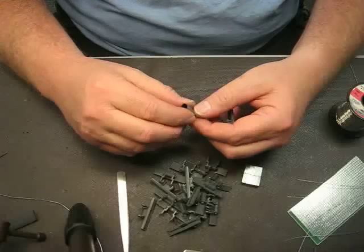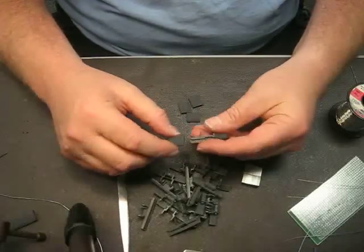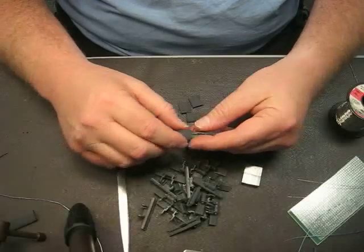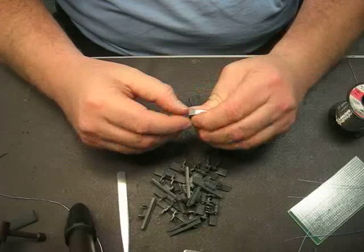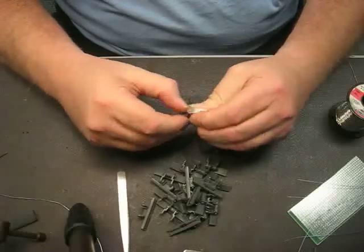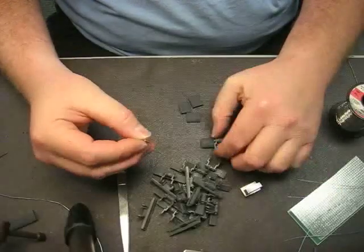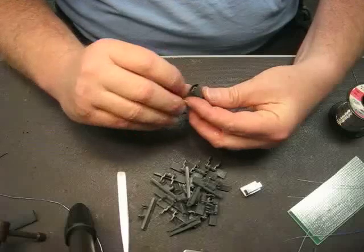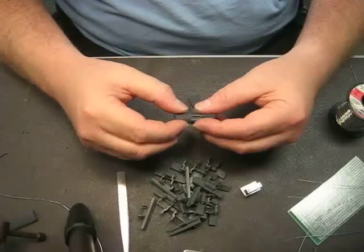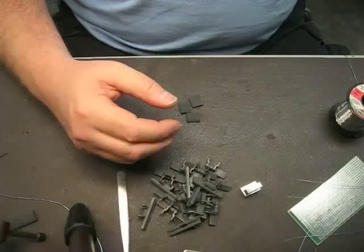I've cut some shrink wrap right here, and that's maybe about half an inch or so. It's pretty simple — shrink wrap on there. Take a magnet, insert the magnet under the shrink wrap, and start the shrinking process.